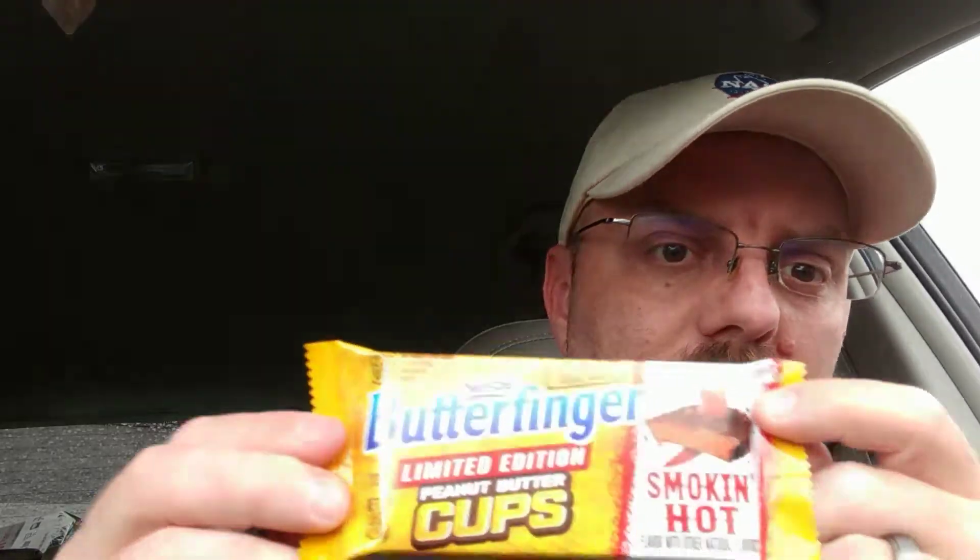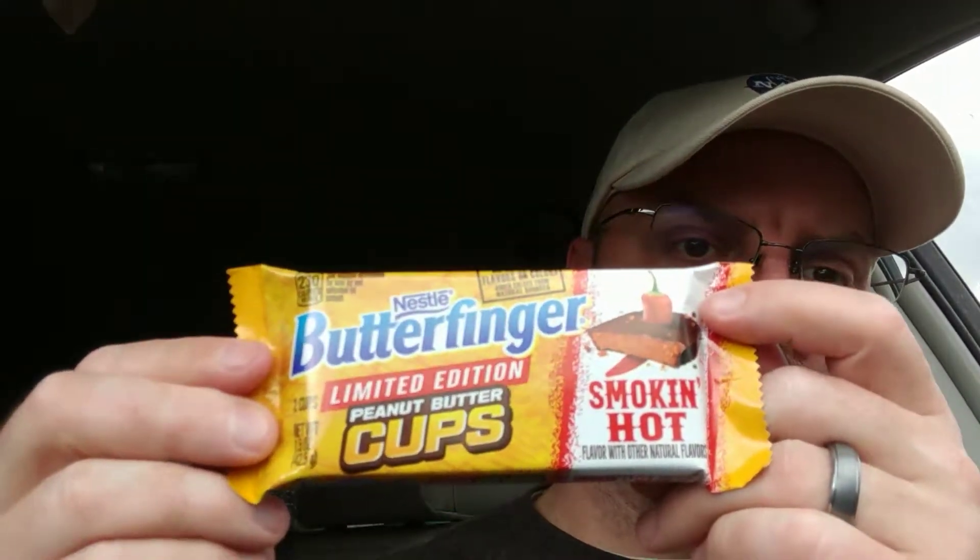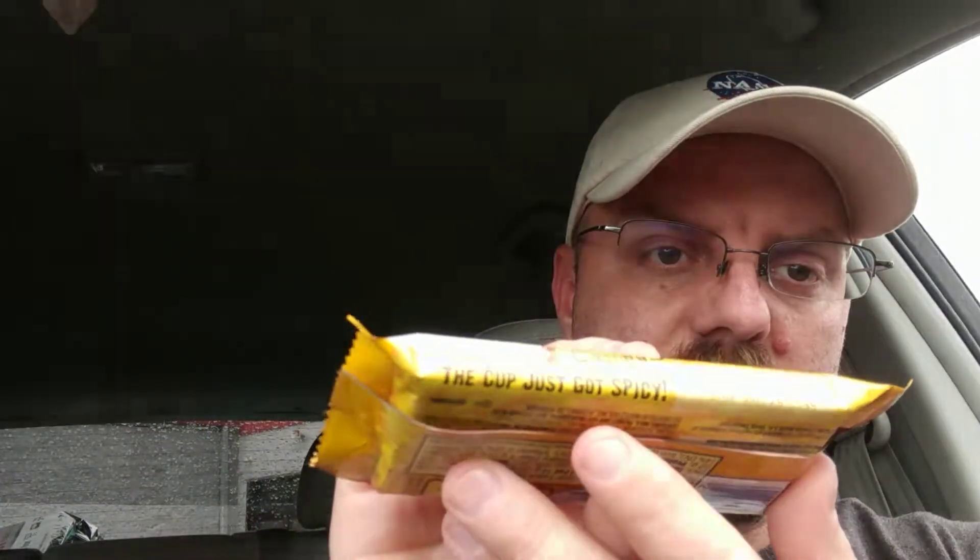I had to get some cash back. I'm going to a work function and it's raining outside. I decided to stop at Shop and Save and pick up something to snack on because I had a smaller lunch and I don't want to go drink and get alcohol on an empty stomach. So I picked up some Butterfinger Smokin' Hot cups. It says limited edition and on the side it says the cup just got spicy. I figured I'd try them.